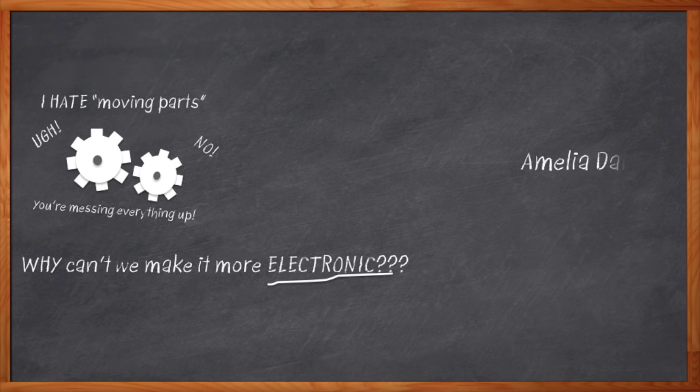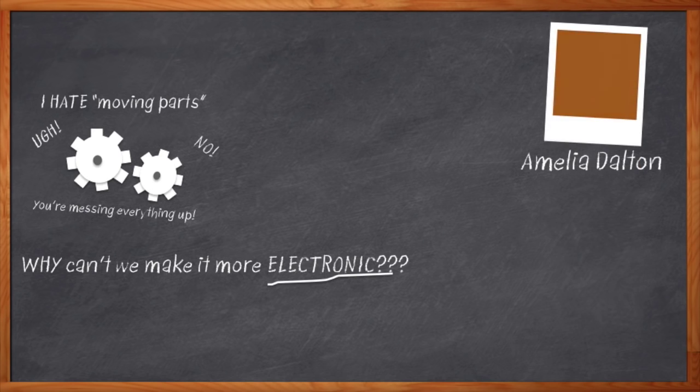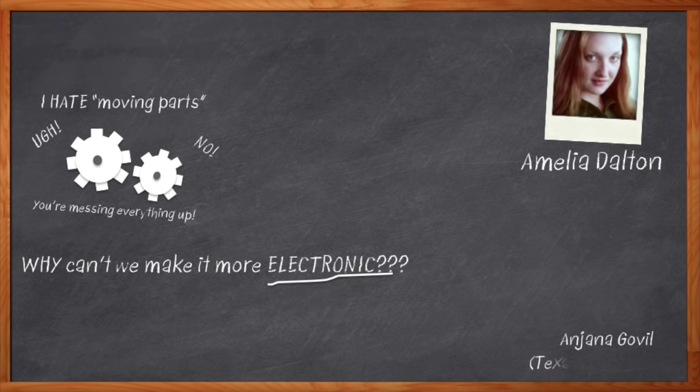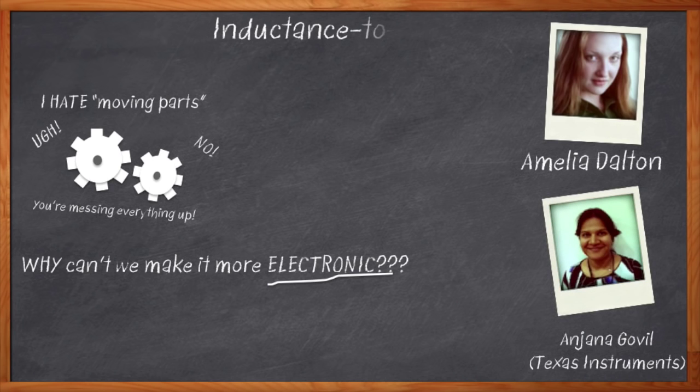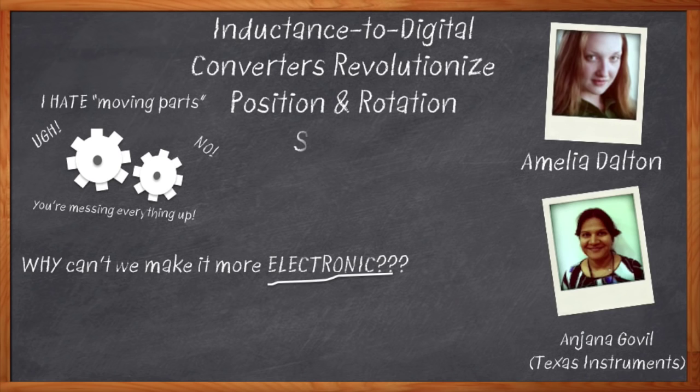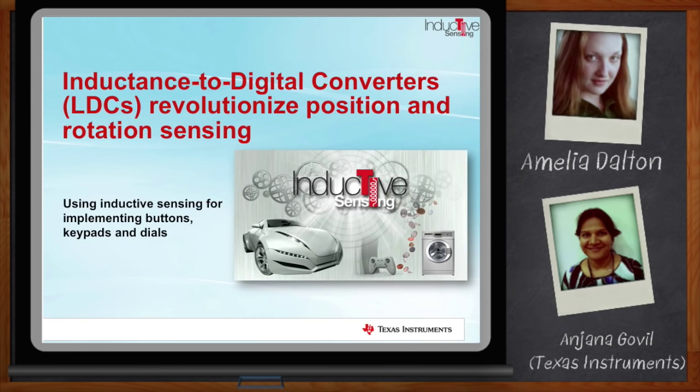Hi, I'm Amelia Dalton, host of Chalk Talk. Today, my guest is Anjana Goviel from Texas Instruments. We're going to talk about inductive sensing with inductance to digital converters, and how it will help us get rid of all that scratchy, clunky stuff. Before we get started, remember to click that link where you can find out even more information about inductance to digital converters.